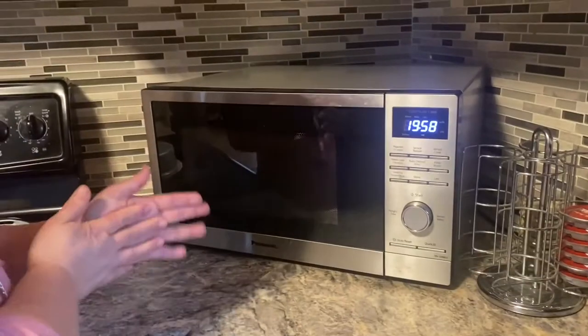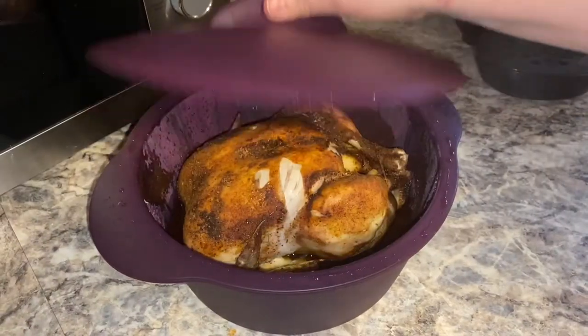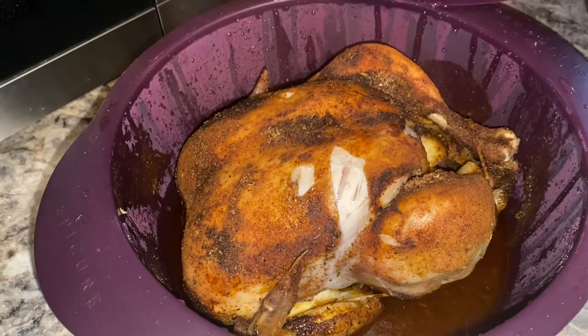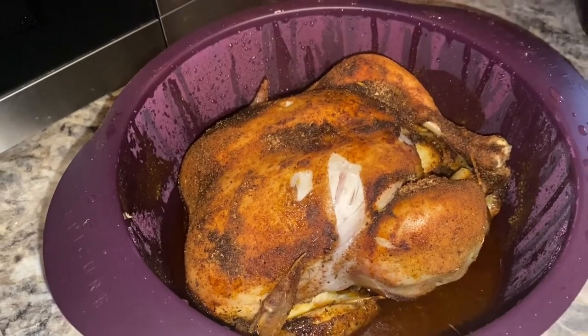You will check it to make sure it's 180 degrees. We've checked the temperature and it's perfectly cooked and ready for dinner. 20 minutes in the microwave.